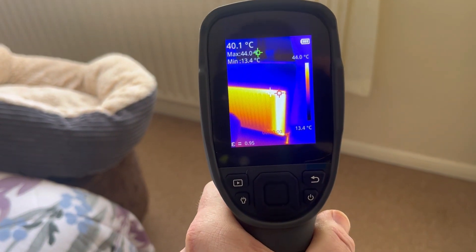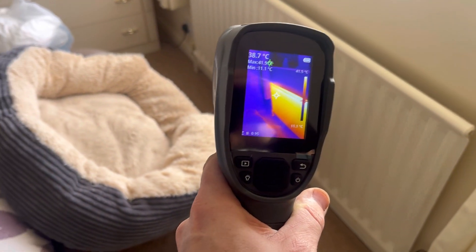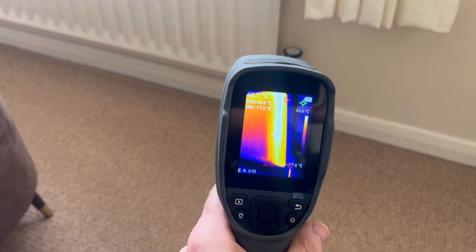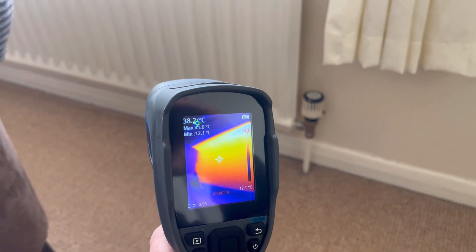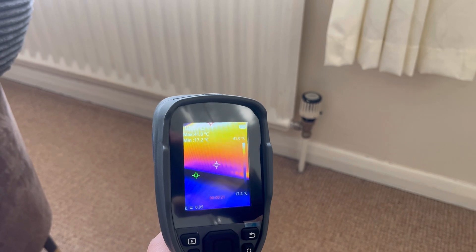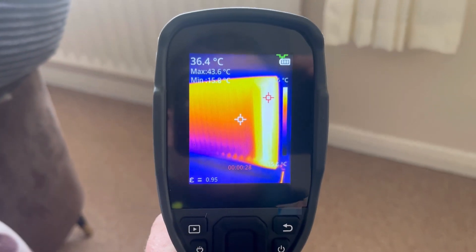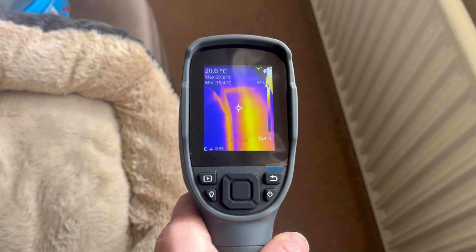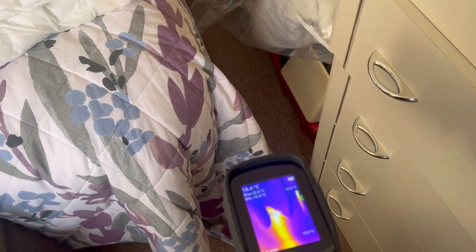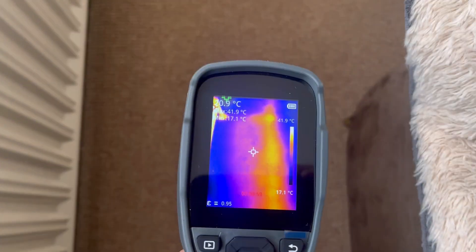If you long press it, it'll actually start recording. So what you can do is record the radiators before the flush and after, to show the customer the difference it's made, or you've got a log of what you did. You can see this one's been on for about five minutes - you can see the heat starting to get across with a bit of a cold spot at the bottom. You can also trace pipe work - point at the floor and you can see where the pipes go. It'll pick up the heat from the pipe work.